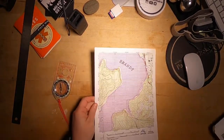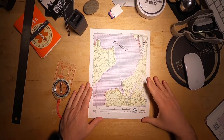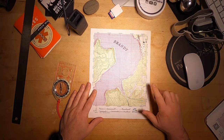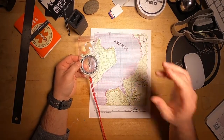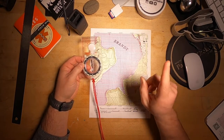Let's go to this map for starters. This is the map that I use for teaching map and compass class — one of the maps that I use. To understand this tip you need to understand a few things: you're gonna need to understand a compass a little bit and you're gonna need to understand a topo map.